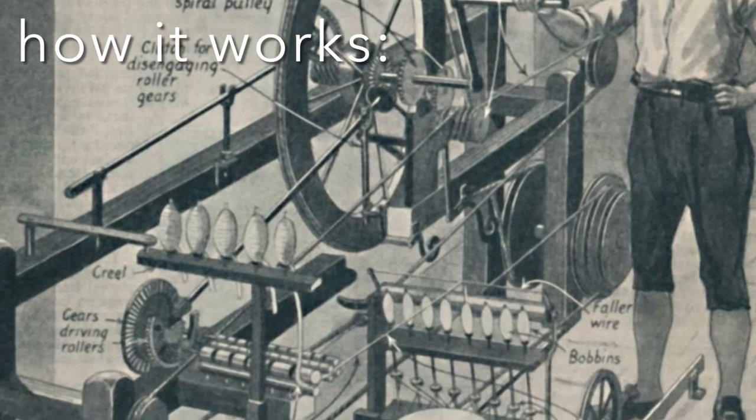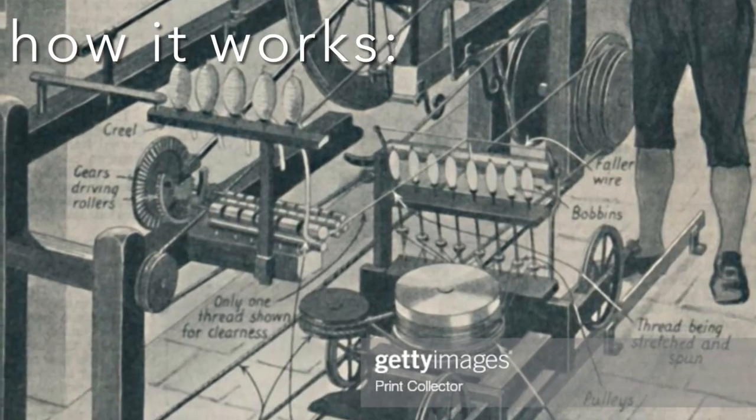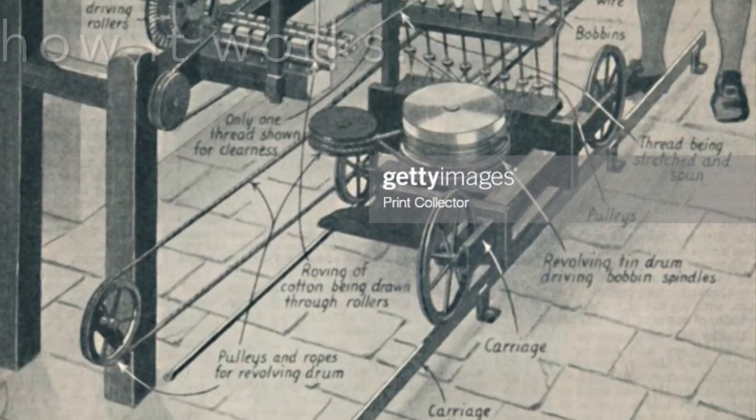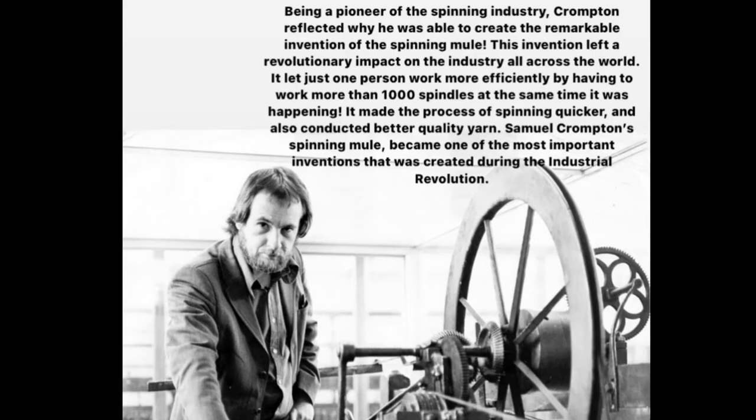The spinning mule spins textile fibers into yarn. The roving is pulled through rollers and twisted, and finally it is wrapped onto the spindle, concluding the process.